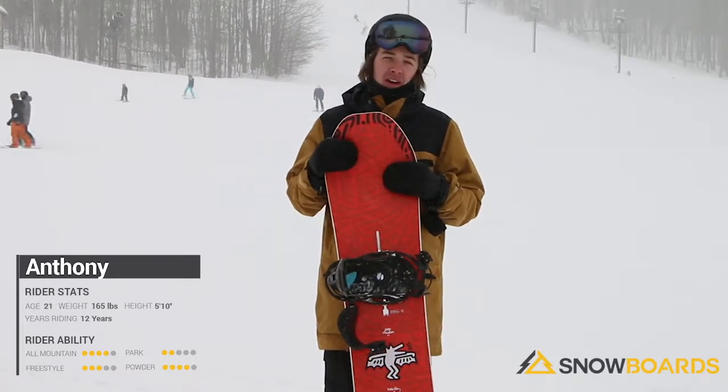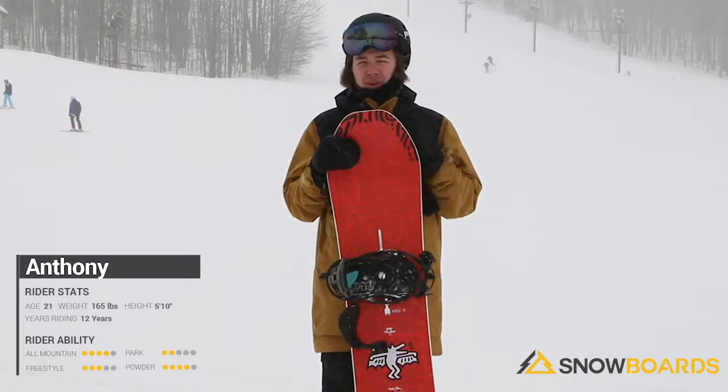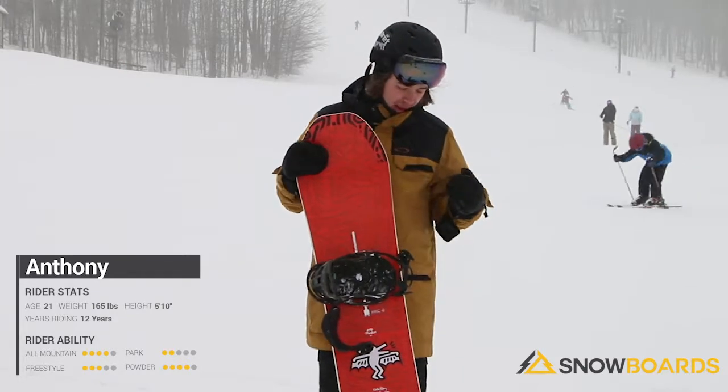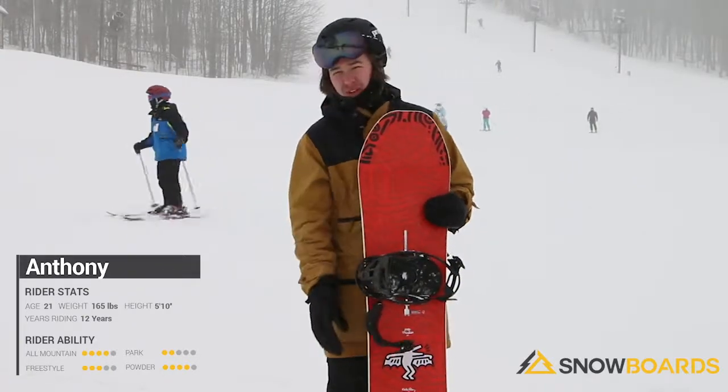It's a super fun, responsive board. It's very stiff between the feet but the nose is a little bit softer with that rocker. It's got a surfy feel to it and you can really hold an edge, but I think its true calling is definitely the powder with the taper down to the tail.